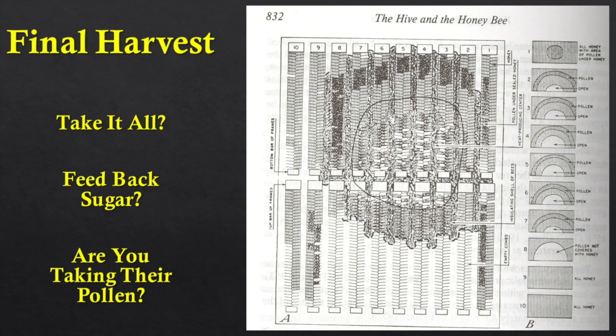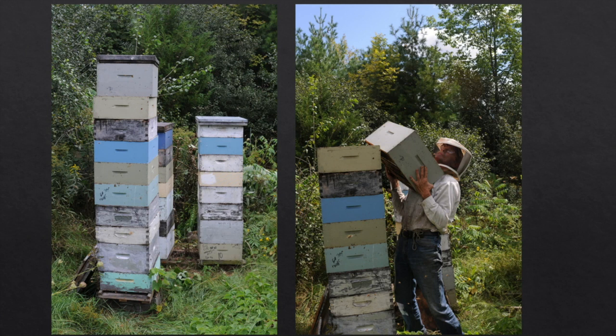Now we're into harvest. We've done all our requeening to replace failing or questionable queens. Are we going to take it all? No — we're not going to take it all and feed back sugar. You see those dark bands in the top box? That's the bees' protein they need next spring. If you take that box away and just feed sugar for carbohydrates, they don't have any pollen — and without pollen they can't raise brood in spring. You need to leave that box on. These are the honey crops we get some years — 250 or more pounds of honey.